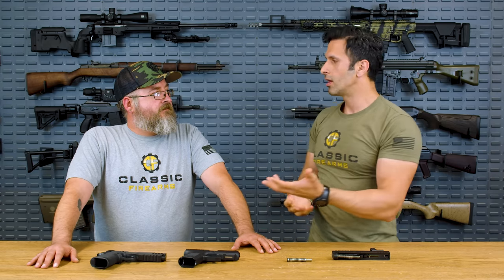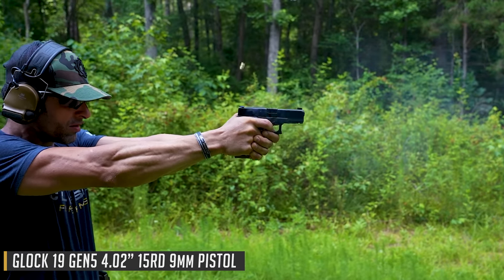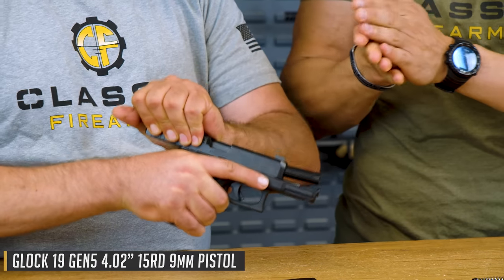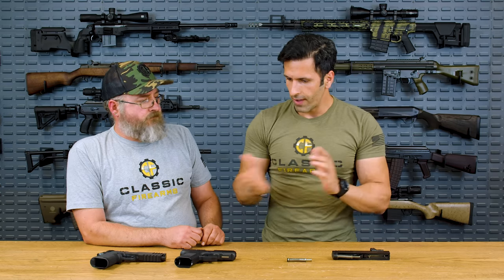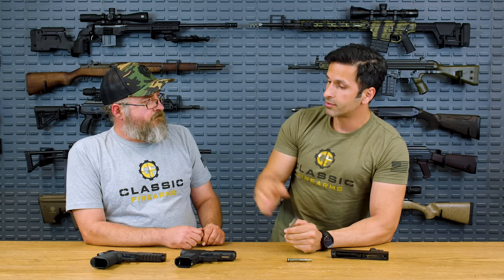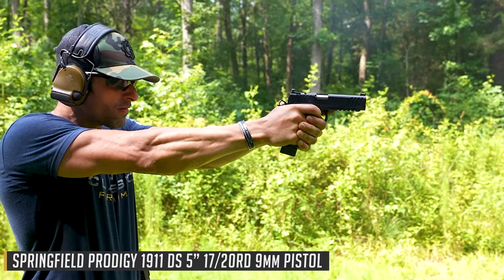Speaking of that — factory guns, like in this case the Glock 19 — they're over-sprung. The recoil spring assembly weight is much heavier than even needed, so you avoid failure to feed and it's reliably cycling every single time. The factory Glock 19 recoil spring assembly is 16 pounds. Now, we've got the Springfield Prodigy over there — it's a 9mm as well, and that is 12 pounds. You can feel the difference.